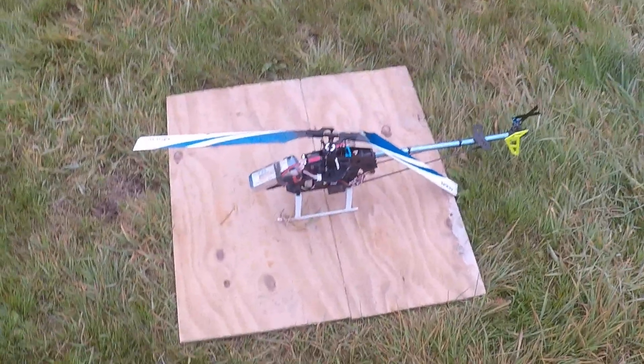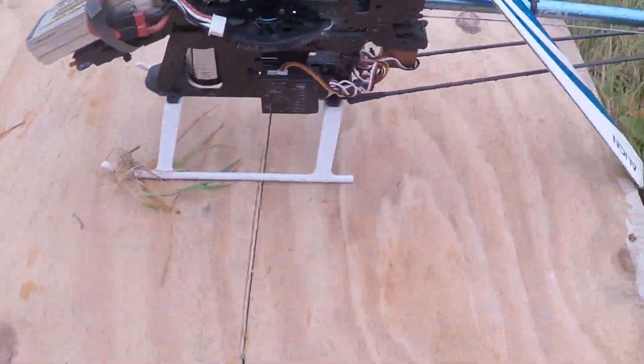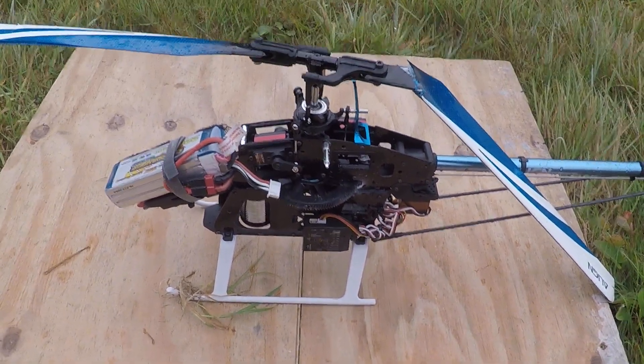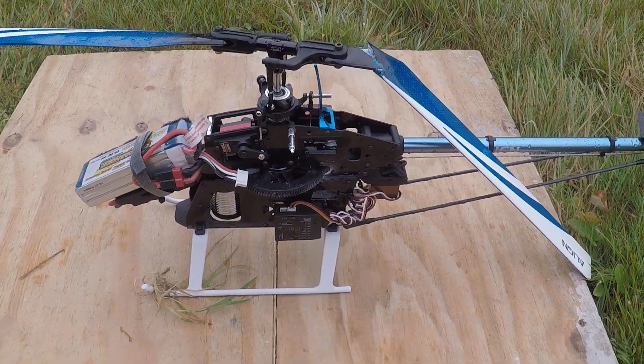There you go. Try a few other things around that tail, and all the time — there you go.